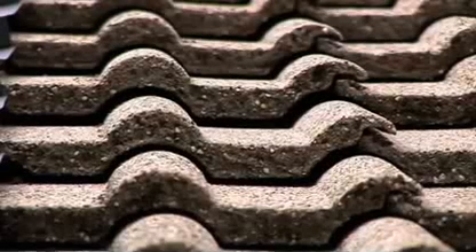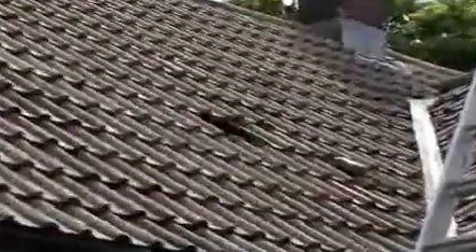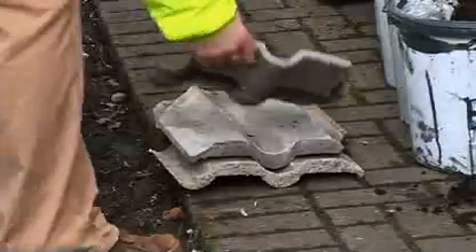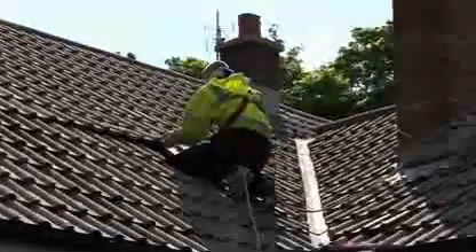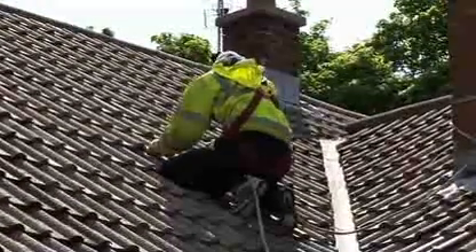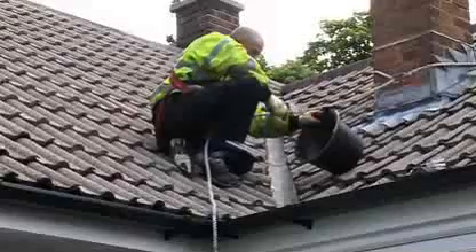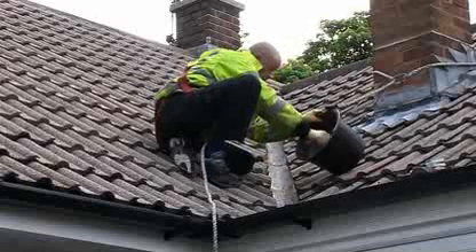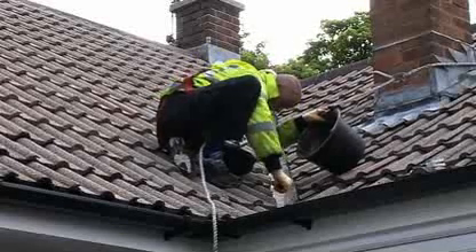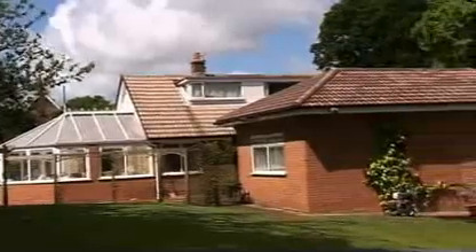Stage two is a visual inspection to find weakened problem areas. We replace broken or cracked tiles where necessary, whether there be one or 50. We point and cement all ridges, hips and verges wherever necessary to ensure all areas of the roof are fully covered and 100% secure. Our company policy is preparation, preparation, preparation.